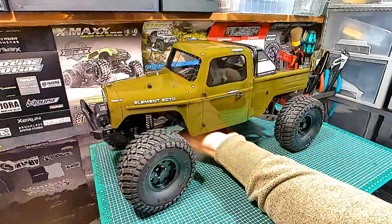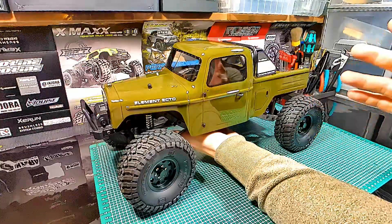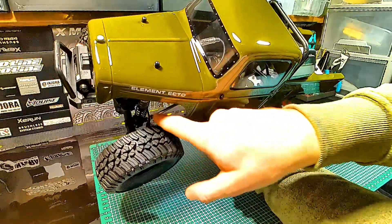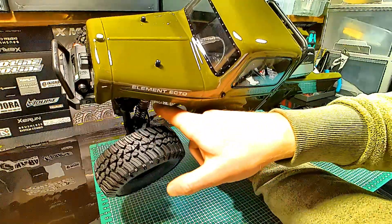With the narrow body you will not hang up as often, as there is a lot of free space. Compared to other rigs you will perform much better. Also noteworthy is the behind-the-axle steering — normally the steering links would be in front of the axle, but here you have behind-the-axle steering links.